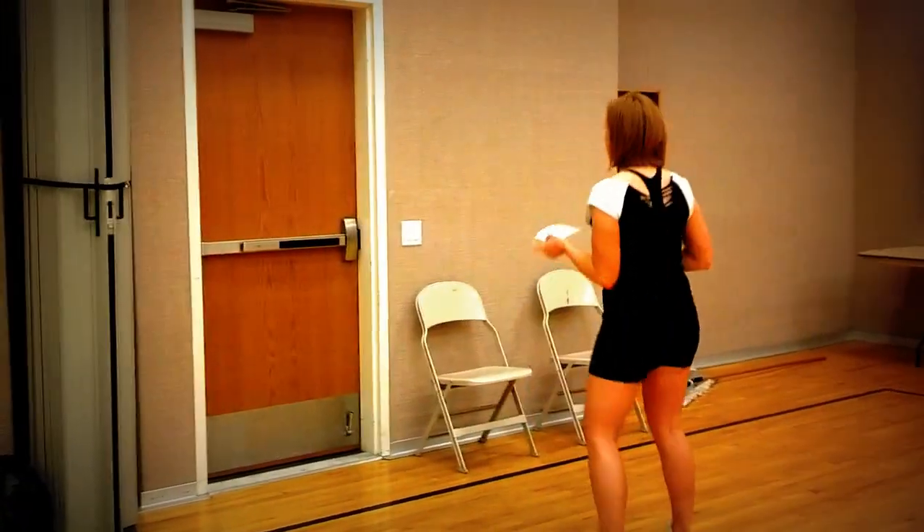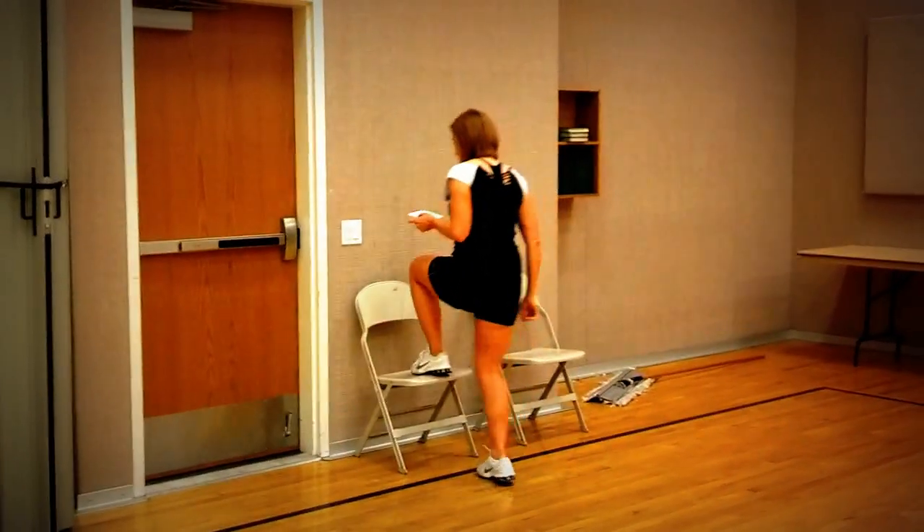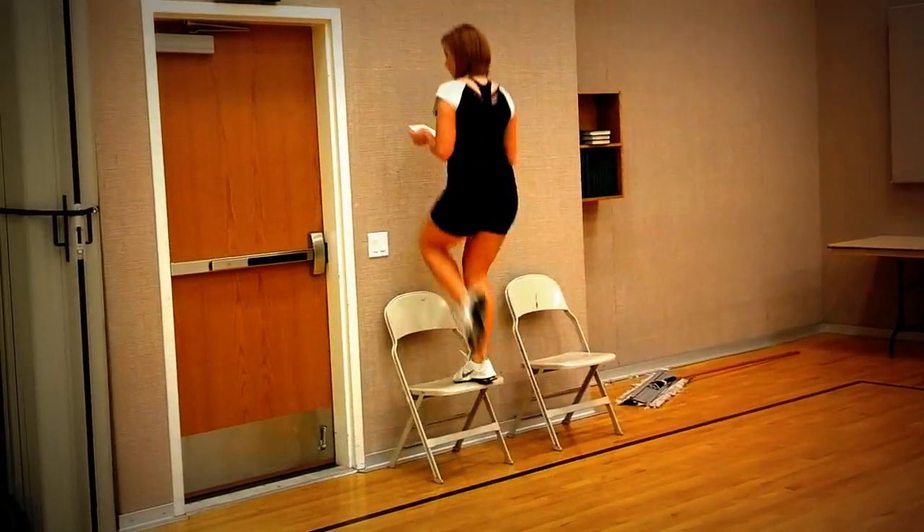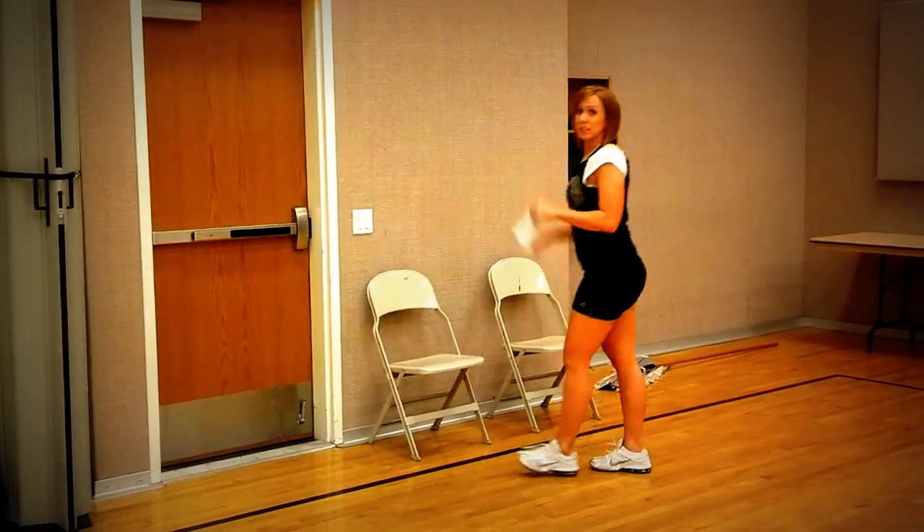Round one is one lap around the church — that's outside, not around the parking lot, just around the church. Then ten step-ups. When you do your step-ups, step up. I'm going to do a little kick. Step up, alternate legs.